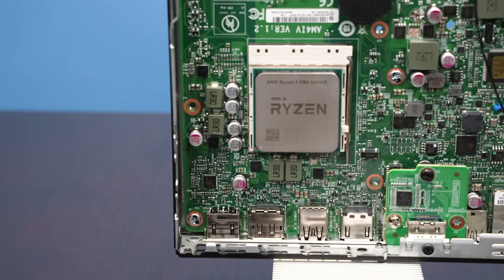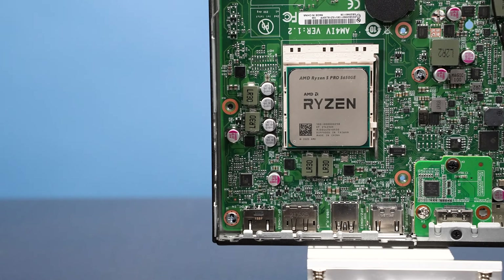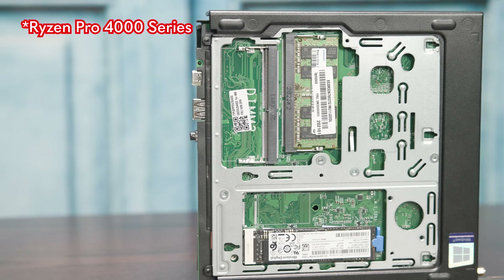We've done the Intel Xeon versions, but this is an AMD Ryzen version — not Intel, this is Ryzen. A lot of people want Ryzen in here because of the AMD GPU, and this does have that. Specifically, the reason we're looking at this again is because the first time we did it, we did it with the Ryzen Pro 4000 series.